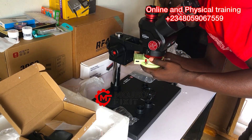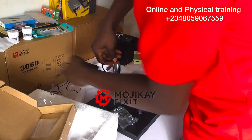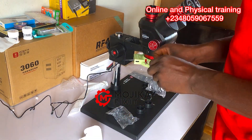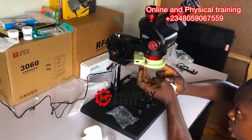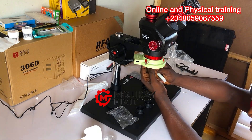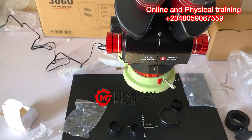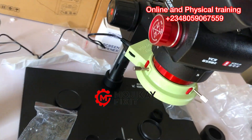This is me fitting the LED lights onto the microscope. It came with a charger as well to switch on the LED light, and there is a controller on that casing used to adjust the brightness of the LED lights. This is how the microscope looks, ladies and gentlemen.